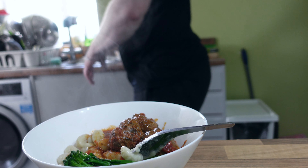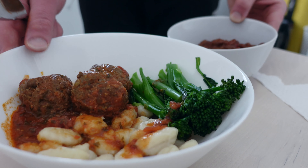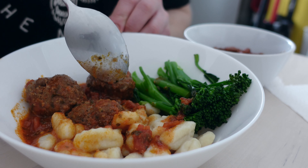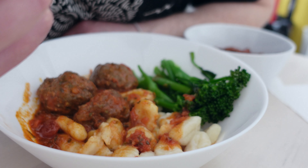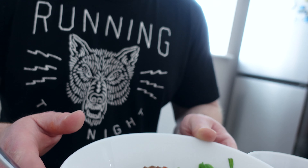This is a tasty, wholesome high carb meal that takes less than 10 minutes to prepare. You don't really need any cooking skills, and it's pretty cheap — the whole thing costs a few quid. If you want to see the meatball recipe, let me know in the comment section below. In the meantime, take care and I'll see you in the next video — stay strong!